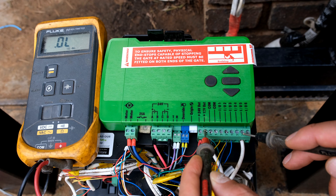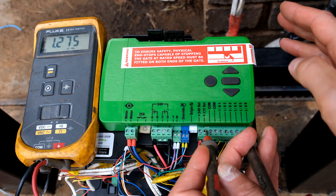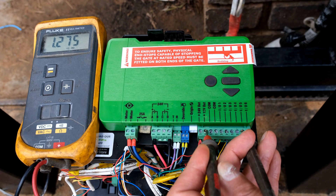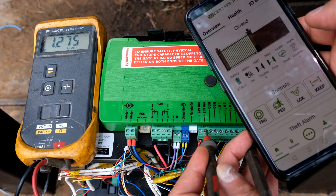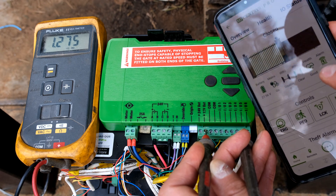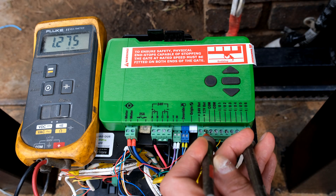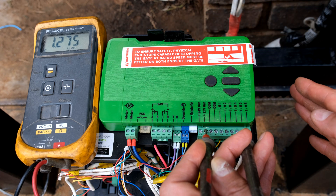I'm going to connect my lead to the 12 volt output and the other side to IO5. If I bump the controller it should alarm, but I have not programmed the unit to activate as an alarm, so as you can see nothing is happening. Now if I take my phone and set the alarm function to arm - you can see I can switch the alarm on or off - it's currently off and now I'm going to switch it on. It is now armed. If I bump this, watch what happens and listen out for the noise.